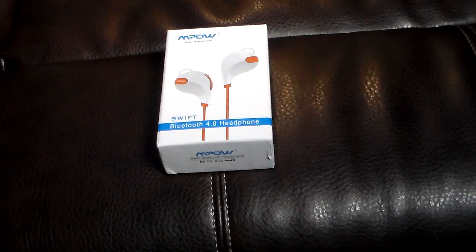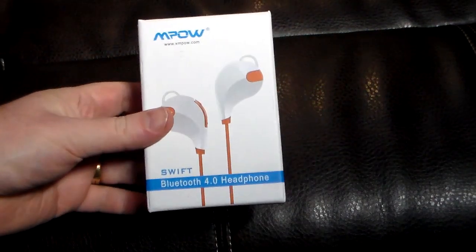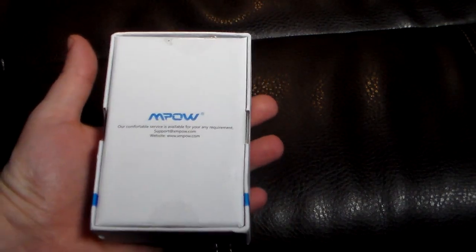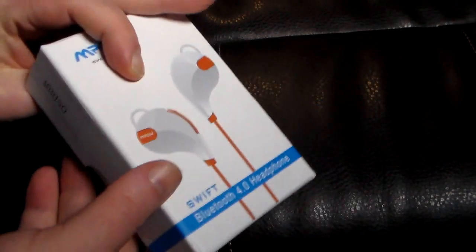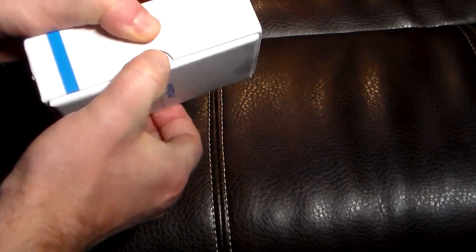Hey guys, welcome to another video. In this video we're going to be taking a look at the MPOW Swift Bluetooth 4.0 headphone. These are a sporty type of headphone. The folks over at MPOW were kind enough to send these to take a look at and review. The model is MBH50. The show notes will have a link to where this product is available and how much it is. So let's go ahead and open this up and take a look at these headphones.